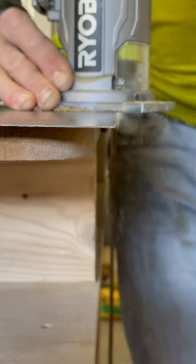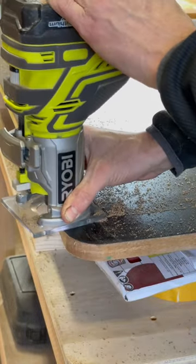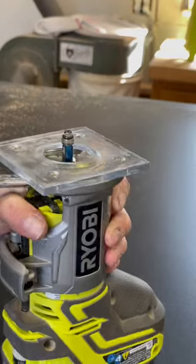Start by running the guide bearing of the flush trim bit against the substrate of your workbench. This is going to create a clean and even transition between the workbench surface and the laminate.